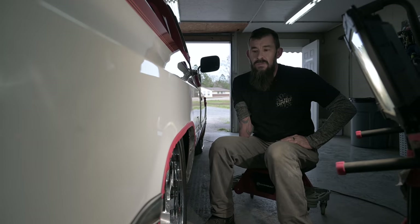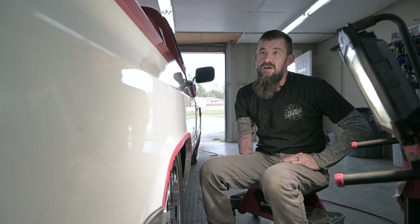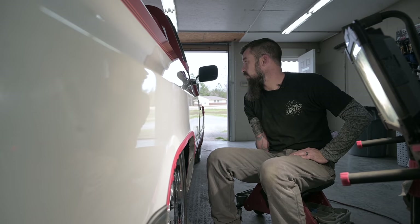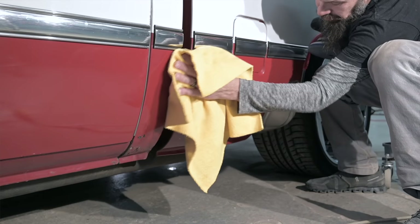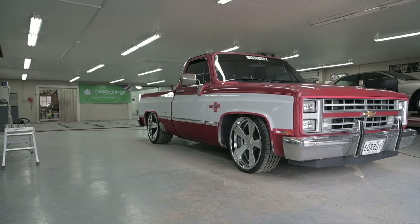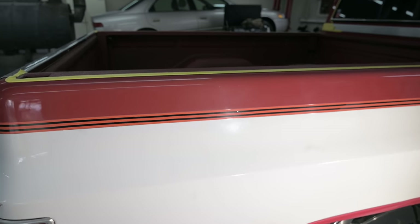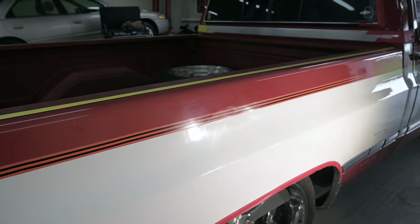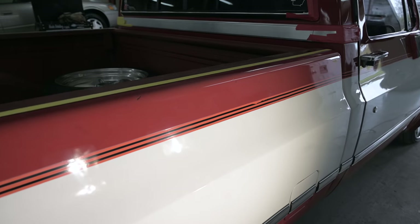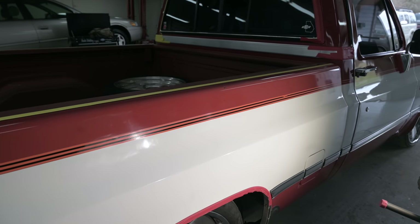We're working this thing down and starting to really see some nice gloss out of it. Like we talked about earlier, we started with a medium compound and a wool pad. I've been able to knock down some dry spray issues from the old repaint on the truck — it's flattening out a lot. If you can see the swirls here in the paint, that's from the cutting process with the wool pad and the compound. Once you move down this way a little bit, you can see those disappear — that's from a lighter compound and then a polish with a foam pad to get the rest of the marring out and to bring the gloss out and the depth in the paint.